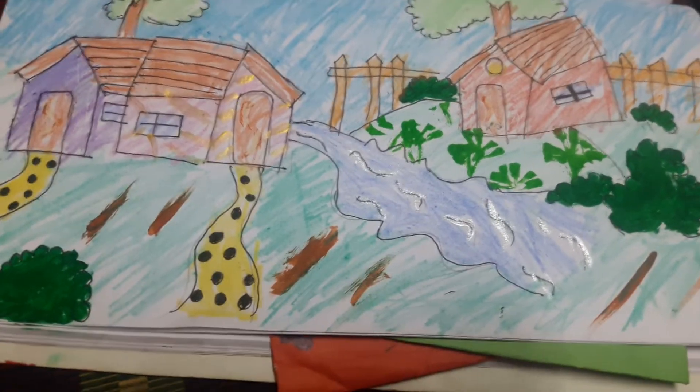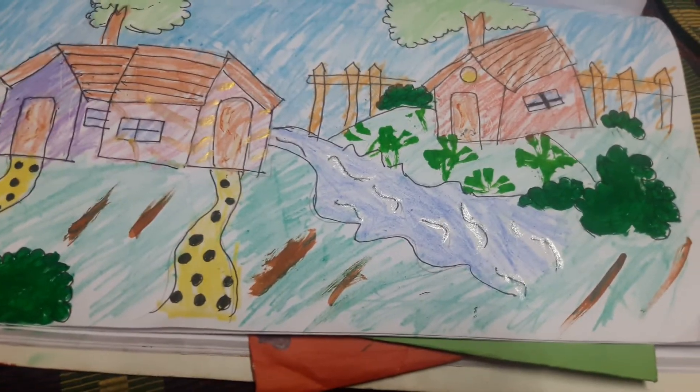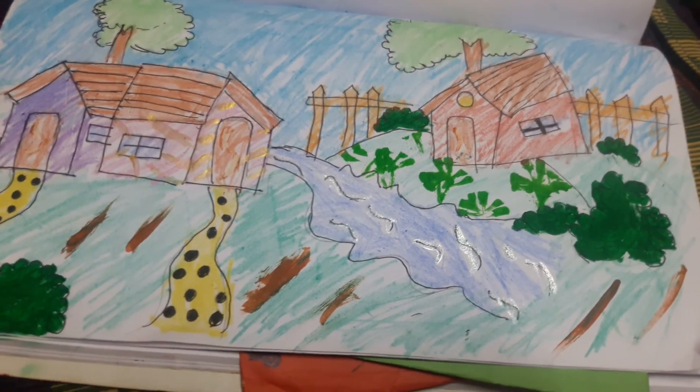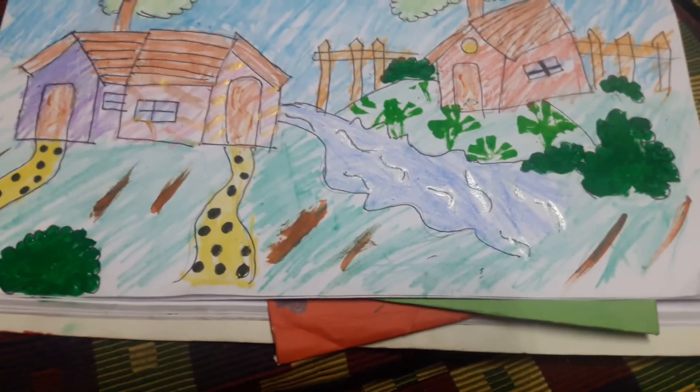Color right now. I drawn it without seeing my heart and craft book. Like, share and subscribe. Thank you.